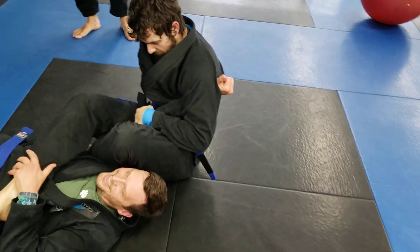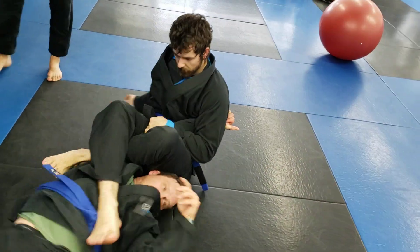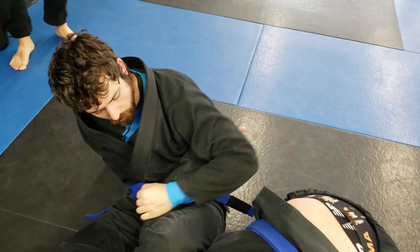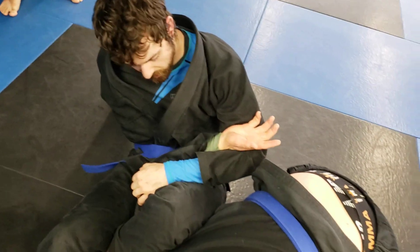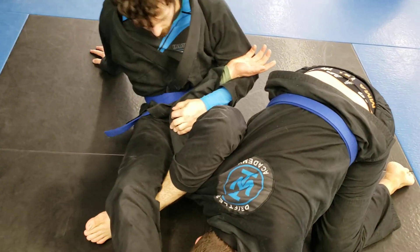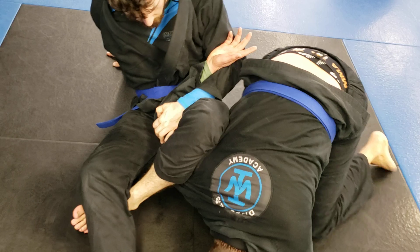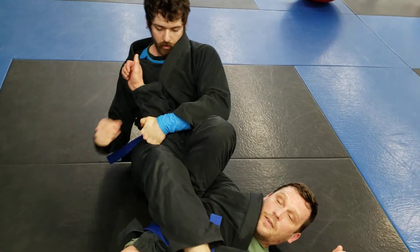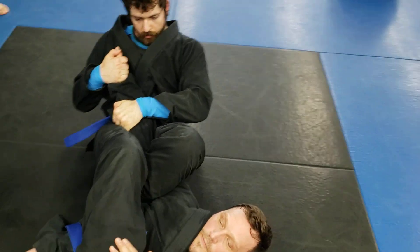Now you can't get the thumb — that's why we want their hand on top of our bicep. Get his hand on top of your bicep. That's why we want that grip — it's right there from when you broke it free from his hip. Now when he rolls, don't let go. Find the thumb with the other hand, right to the ground.